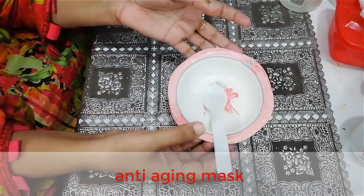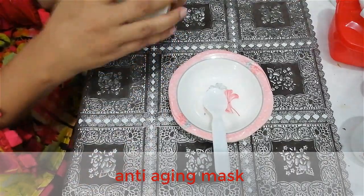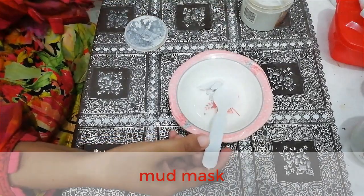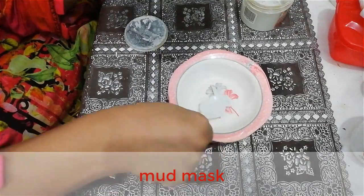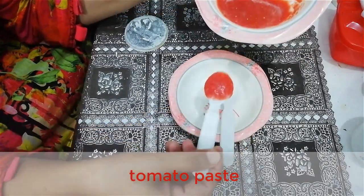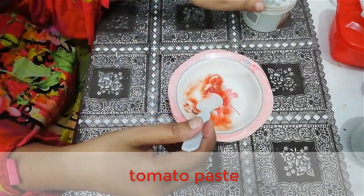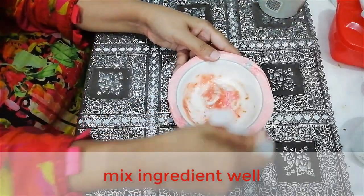Now let's start. The first ingredient we need in this remedy is mud mask. Mud mask is very good for skin. Now we use another ingredient, which is tomato paste. Tomato is very beneficial — it's an antioxidant and has properties to lighten the skin and exfoliate the skin.